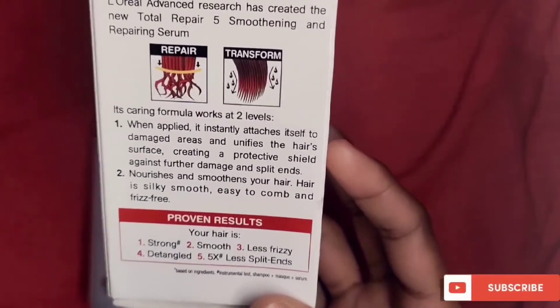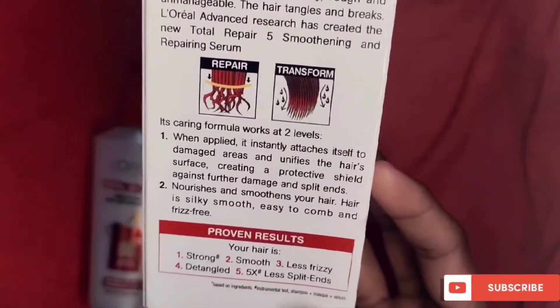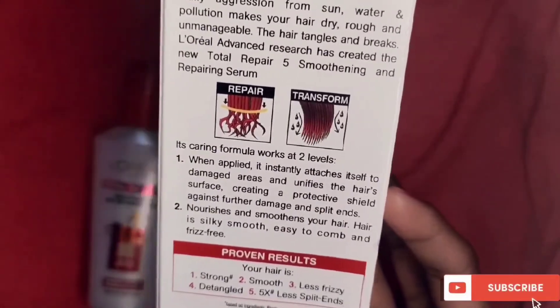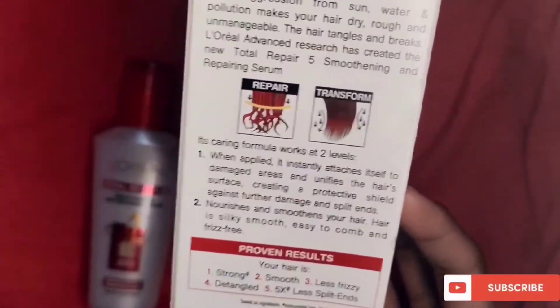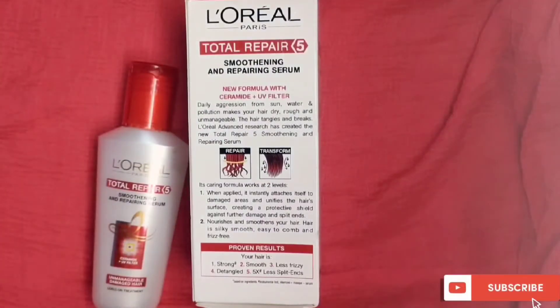When you wash your hair, you get a lot of tangles. Removing tangles while hair is wet and frizzy can cause breakage when combing. If you apply this hair serum, it becomes very easy to comb without causing breakage.